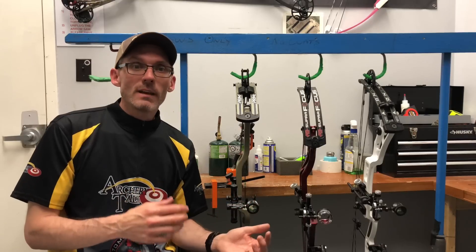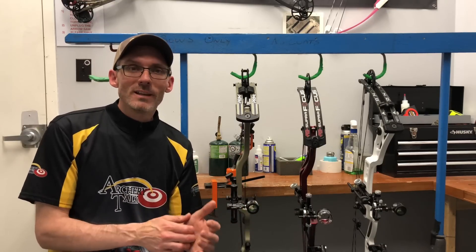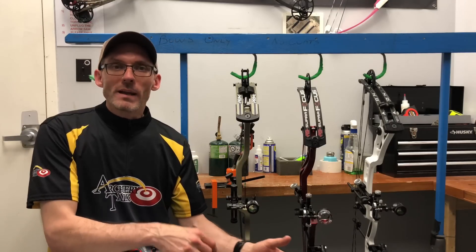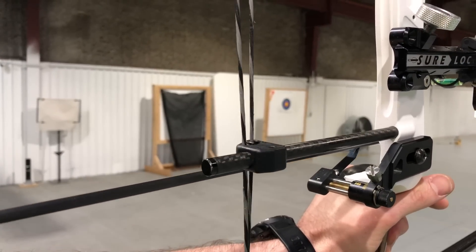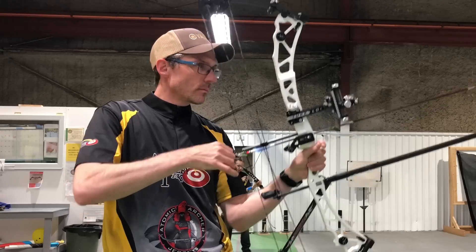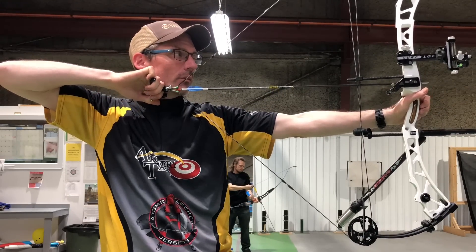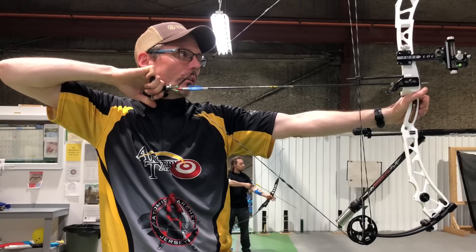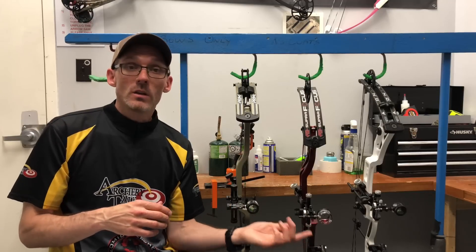The Martin Axon is also a very smooth linear pull this year. The only reason I'm putting it in third place in this category is because of some chatter I'm getting on the cable slide when I draw back — it goes tick, tick, tick just a little bit, and you'll see that right now. That's really the only thing giving this bow any demerit points. It's still a smooth feeling bow, and it's got a limb stop on the bottom, so it has a very solid back wall. If you like a rock solid back wall with a limb stop, the Martin Axon should be right up your alley.